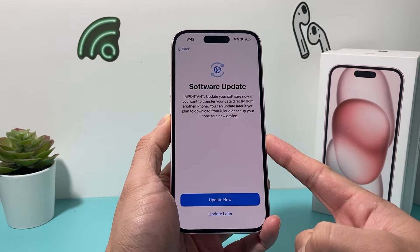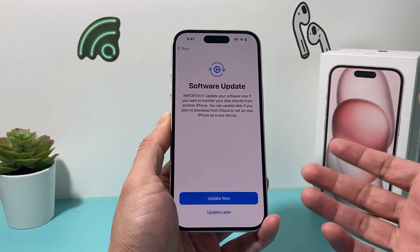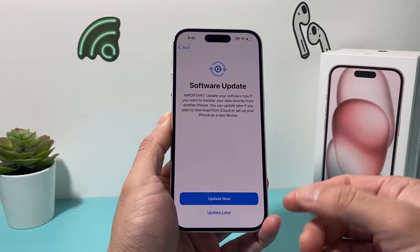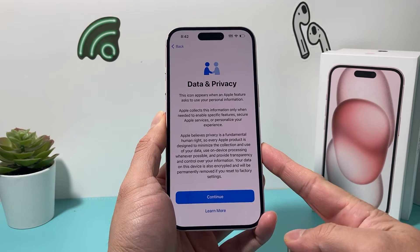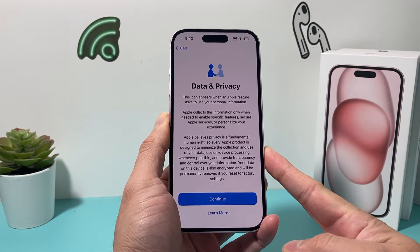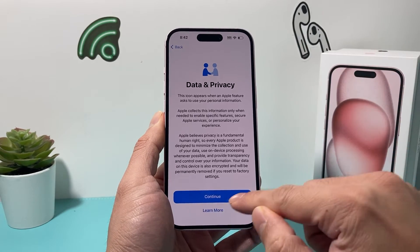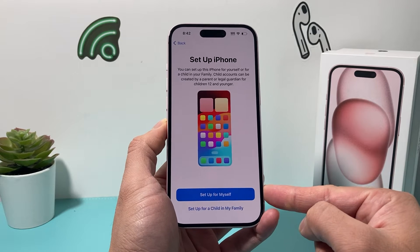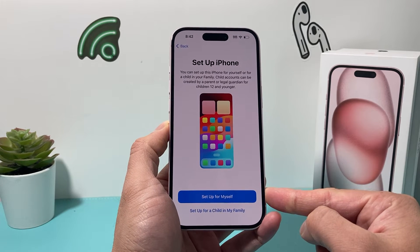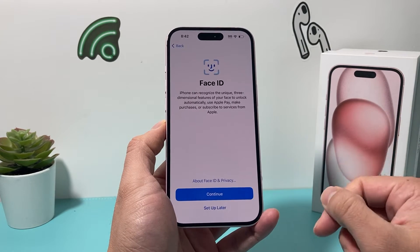It says it takes a few minutes. If there is a software update, it's going to try to update the phone — you can always come back and do it later. Next is data and privacy, which is just Apple's information you can read through. Then iPhone lets you choose if you're setting up for a child younger than 12 or yourself — I'm just going to do it for myself.